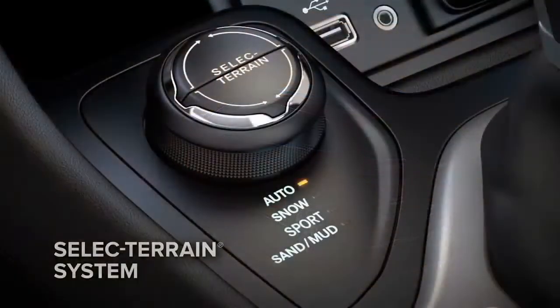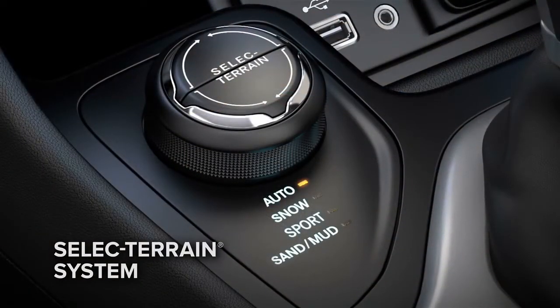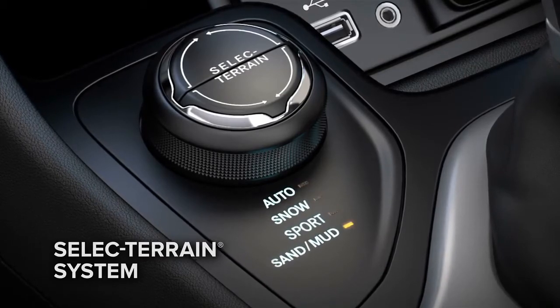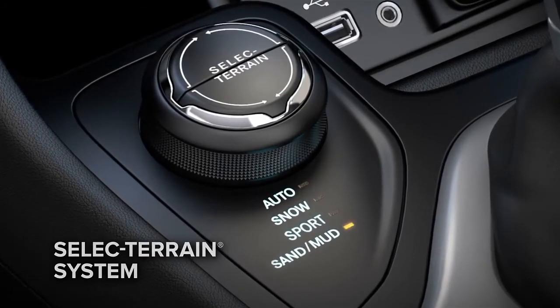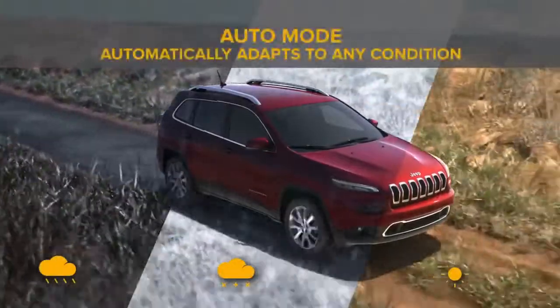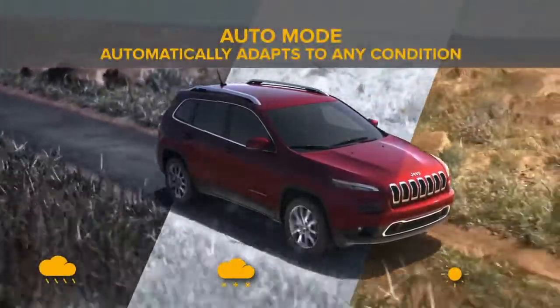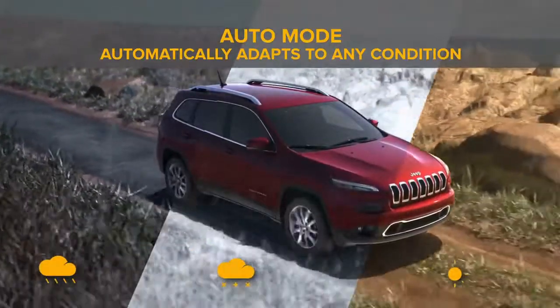The Select Terrain Traction Management System helps give you all-weather capability in four modes: Auto, Snow, Sport, and Sand/Mud. Auto mode automatically adapts to any condition, offering the driver improved handling. It helps combine optimal traction with seamless steering feel.